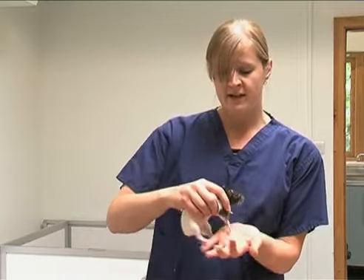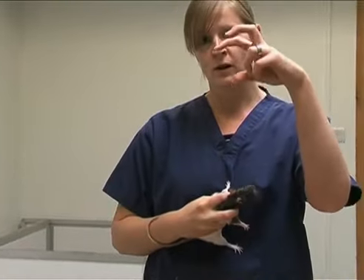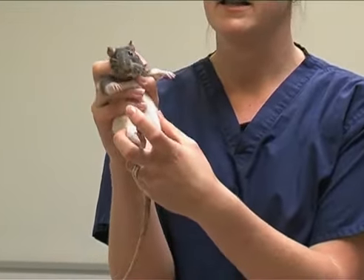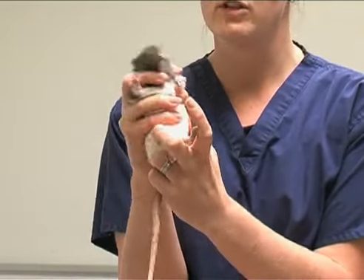To pick up a rat, just grab it around the middle and pick it up like that. To restrain a rat, use a claw-like motion — two fingers — and put one either side of the head and then put the other fingers underneath the front legs. It's a really good way to restrain them.